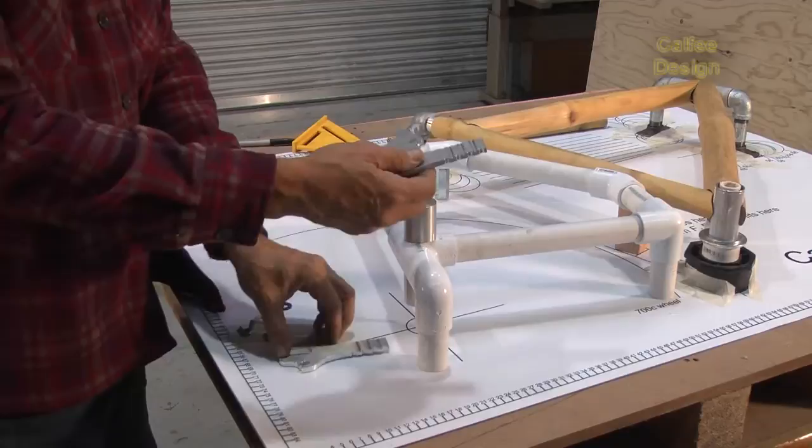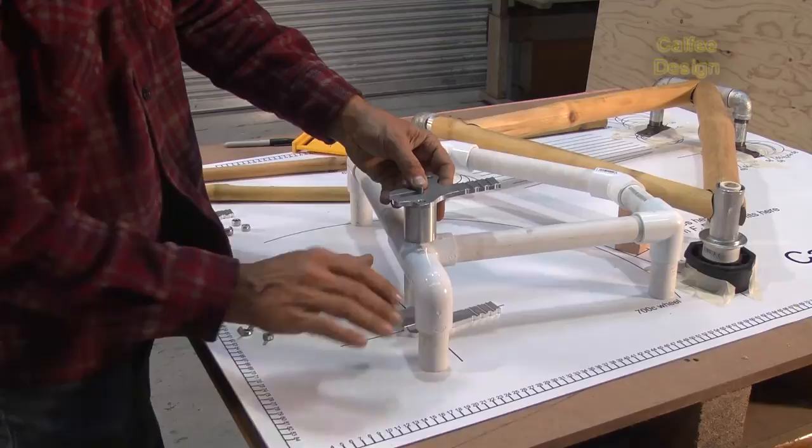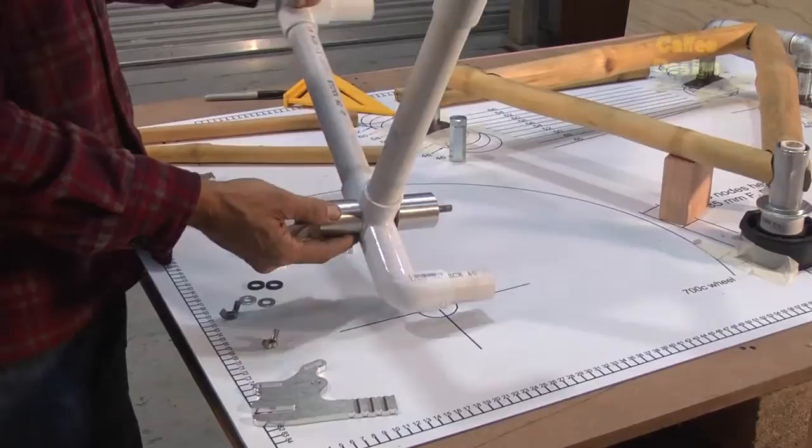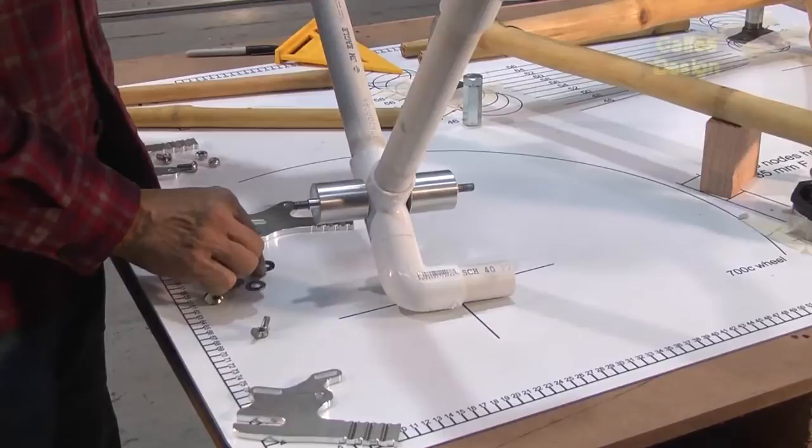Here we have the dropouts and the dropout holder. This holds the dropouts relative to the plane of the frame very evenly and accurately on center. The dropouts are disc brake dropouts and this is set for a road bike. Road bikes have 130mm spacing and disc brake dropout spacing is always 135mm.